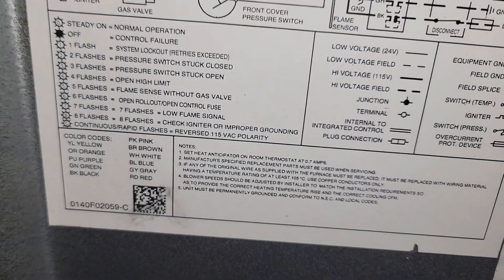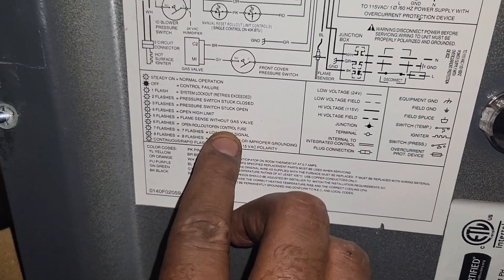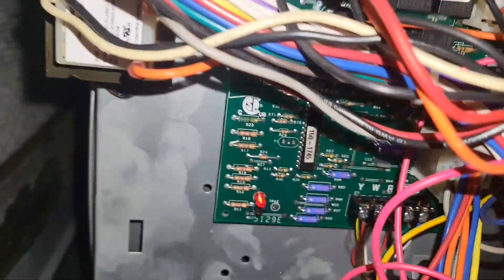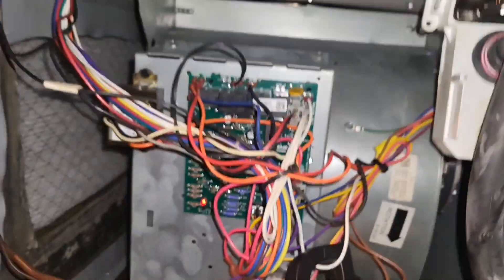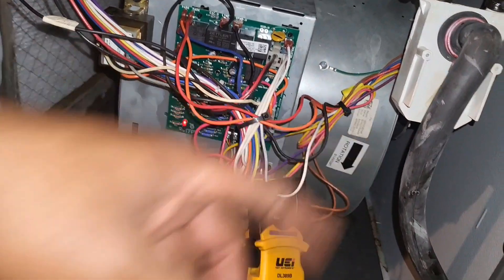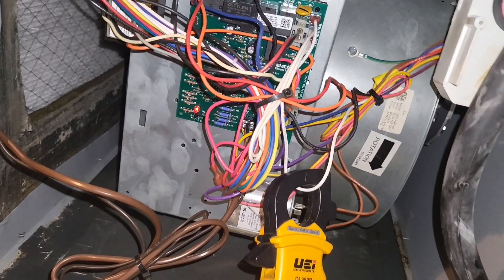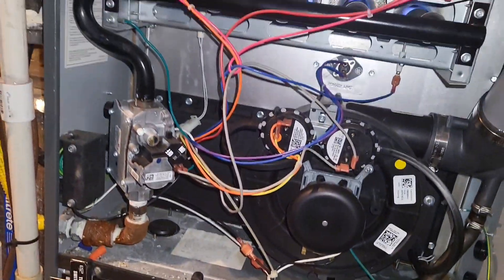When I got here, the squirrel cage was definitely unbalanced and scraping against the housing, and I was getting the flash 6 error code — open rollout slash control fuse. My fuse was okay, but my blower limit switch was open. You can see it here — the yellow-purple wire — that's what was open. It was open because the blower motor couldn't move air due to the loose bracket and the unbalanced squirrel cage. Replaced the motor, new setup, everything's tightened, everything's rocking and rolling. Peace out, see you in the next one.